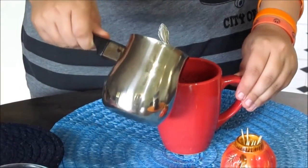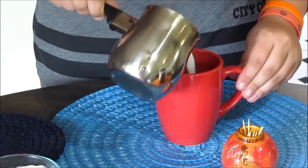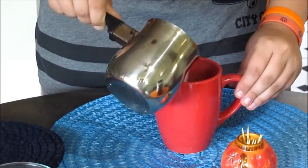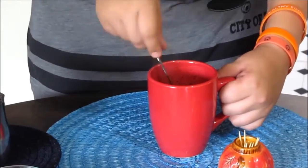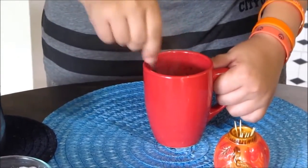Now take your hot milk and start pouring it inside the cup. Pour it halfway because you want to make foam in the cappuccino. Start mixing and the color will change.